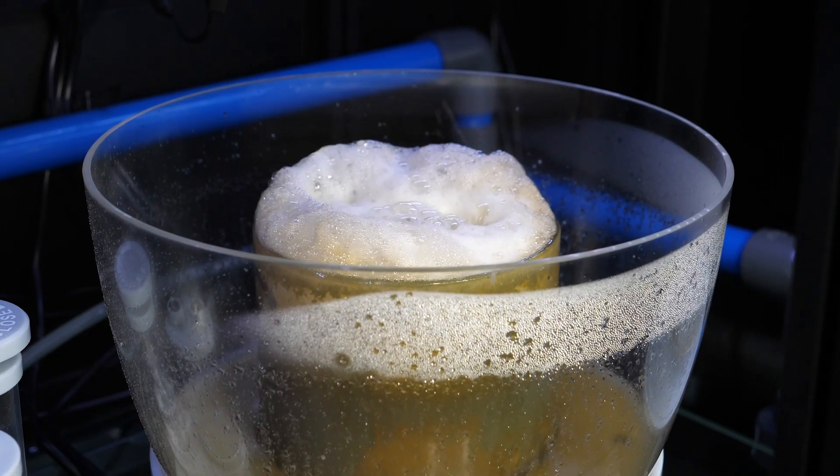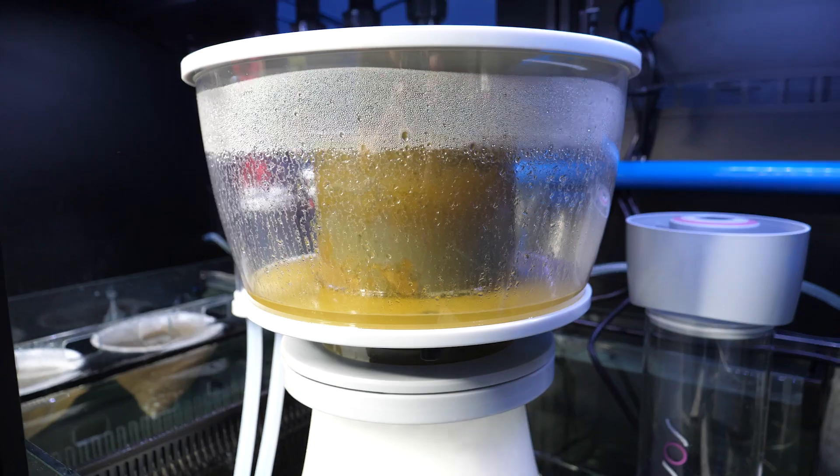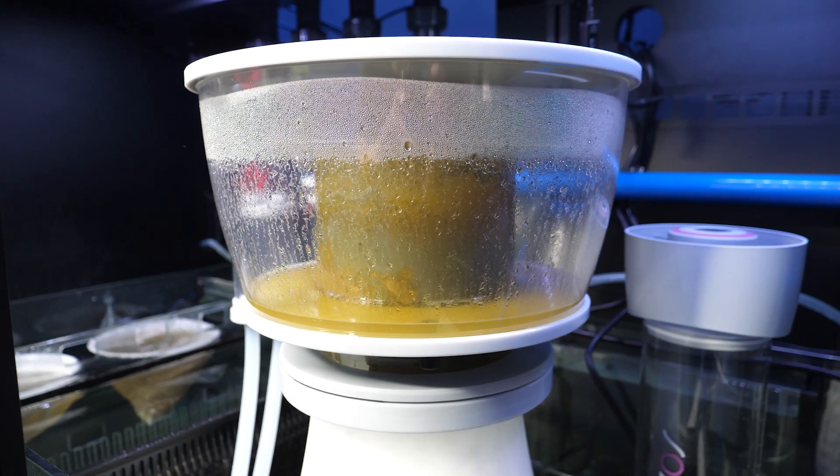The organic waste from the aquarium attaches to the micro bubbles, creating a foam that flows into the collection cup. The collection cup is then cleaned of the skimmer waste as needed.